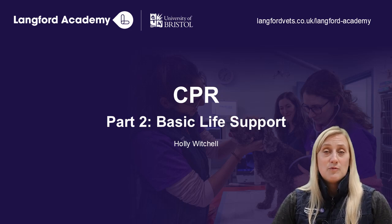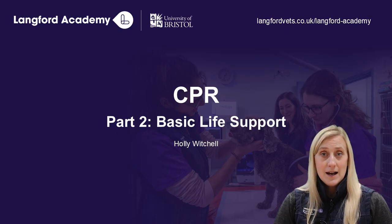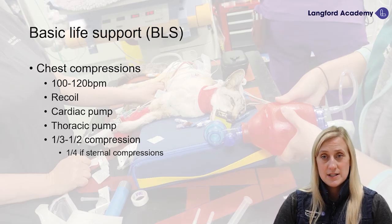Basic life support, as I touched on earlier, is chest compressions and ventilation. For chest compressions as part of basic life support, we want to give 100 to 120 chest compressions a minute.